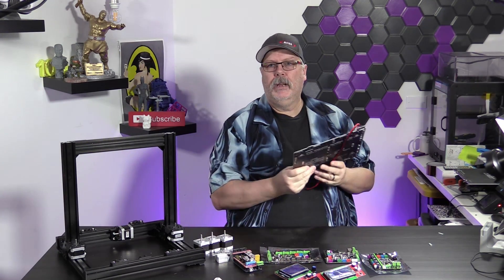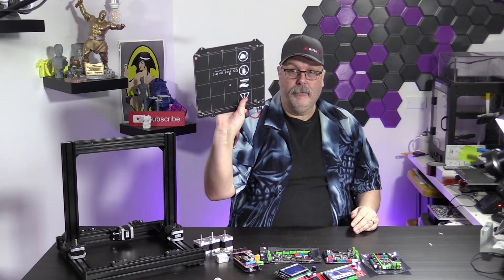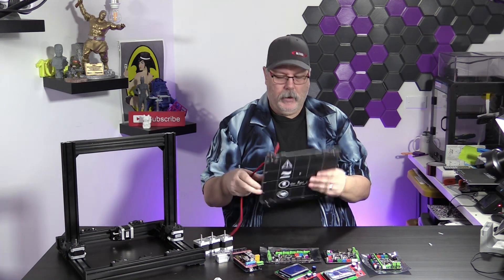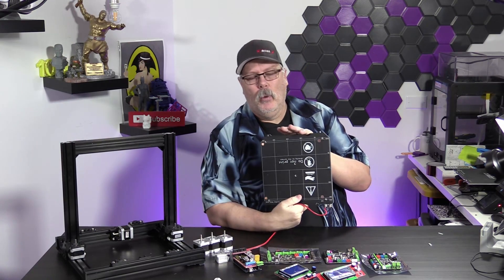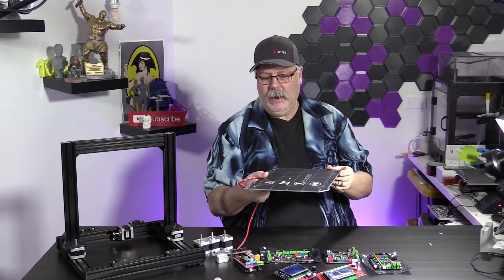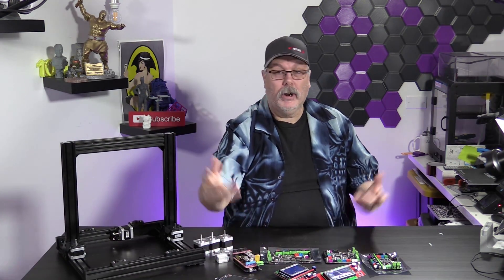We are going to use a BL touch on this build. This is a knockoff of the genuine Prusa — it's not a genuine Prusa, but it works well. It's 12 volts, so we're going to use that. This actually determined how we were going to power this machine. We couldn't get this in 24 volt; we could only get it in 12 volt. So we're going to use 12 volts.